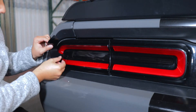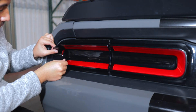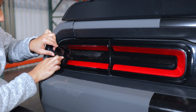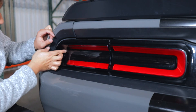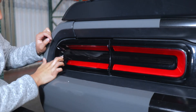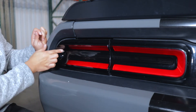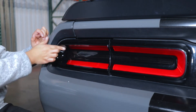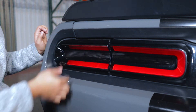What you want to do is align the bottom first. Make sure that it covers all the red parts, and then just with your finger on the inside, just place it down on the lens. Make sure you squeeze out all the air with your finger.